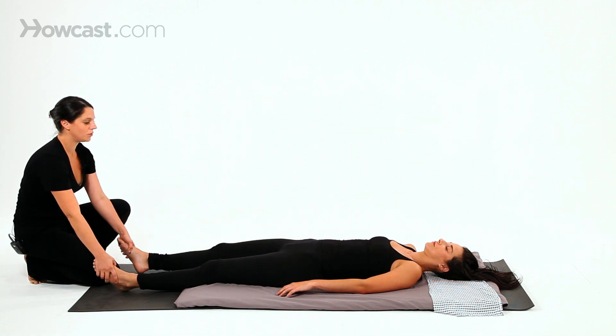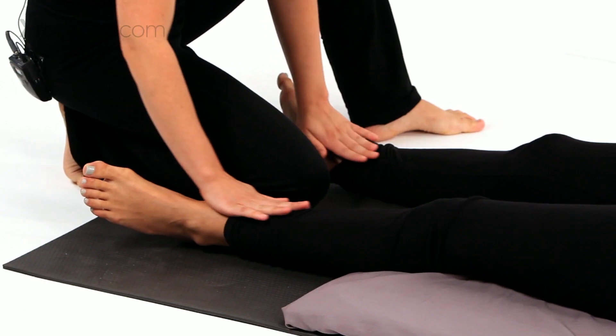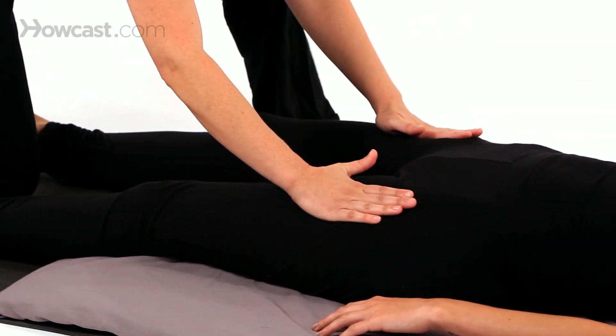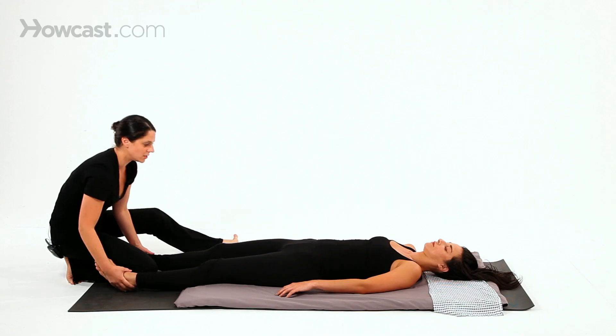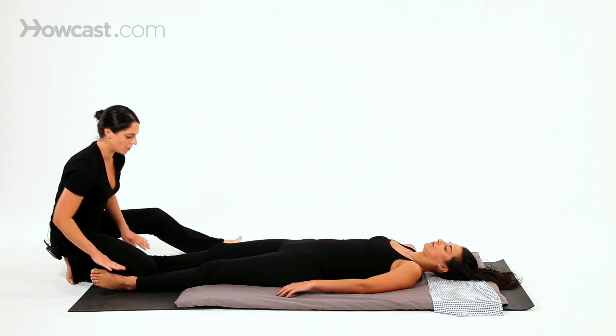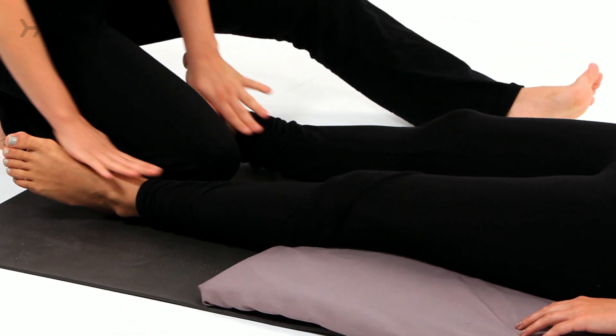I like to do a tracing of the flow of energy. Up the front of the legs is the way the natural flow goes, and down the backs and sides of the legs. I might do that three times — up the front, down the back, up the front, all the way to the feet, down the back.